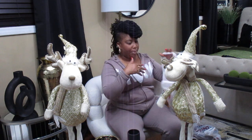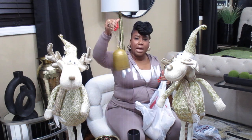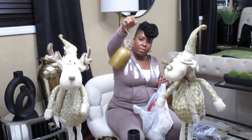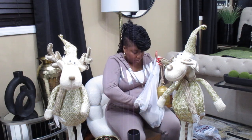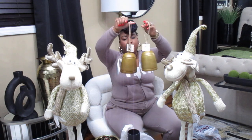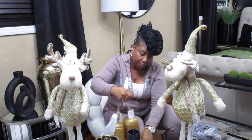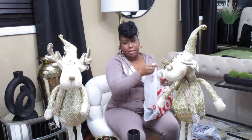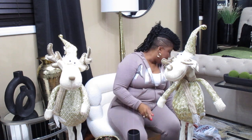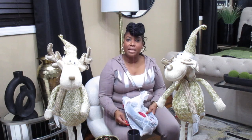I went to Target's little dollar spot and picked up these two bells — this one and this one. These were $5 a piece. I started to get three and I should have, but I think I may have some bells at home already. Yeah, I think I do.